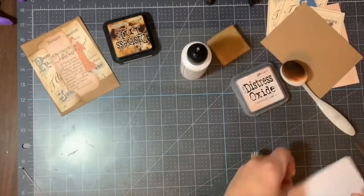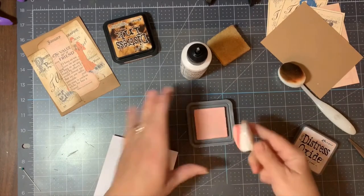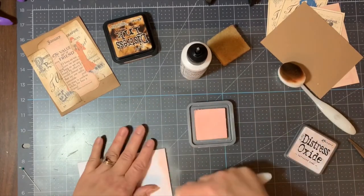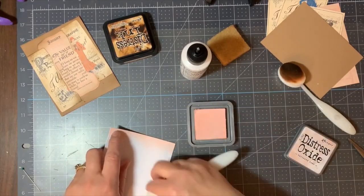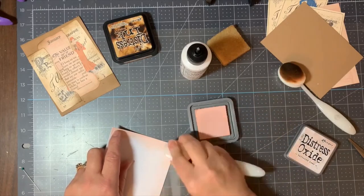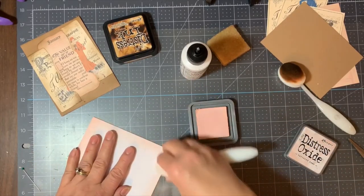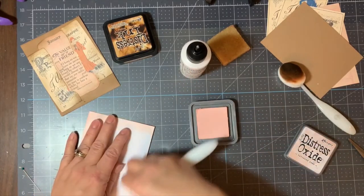Let's clean up the mat and now we will bring in that card base. This is the Neenah 110 pound heavyweight cardstock, and I'm going to use the Tim Holtz Tattered Rose Distress Oxide to ink the edges of my card base. I wanted to tie in that pink from the friendship quote and I thought this was perfect.